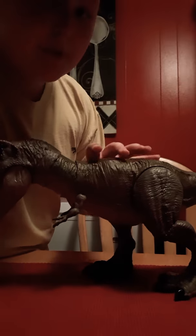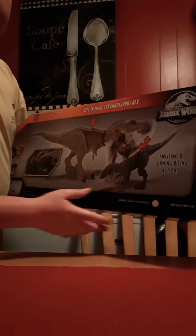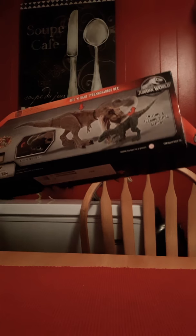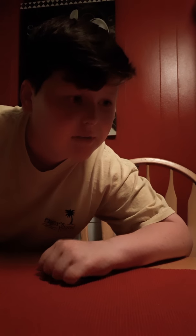You guys might be wanting to look at the box, so I'm gonna shoot you back there with our other fellows. So this is the box right here. It did come with a card. It's the box. It's the most amazing thing ever, I believe.